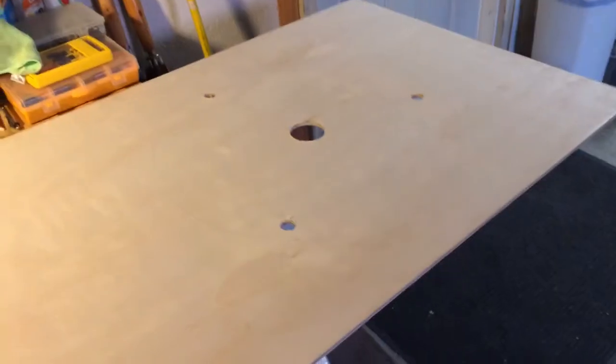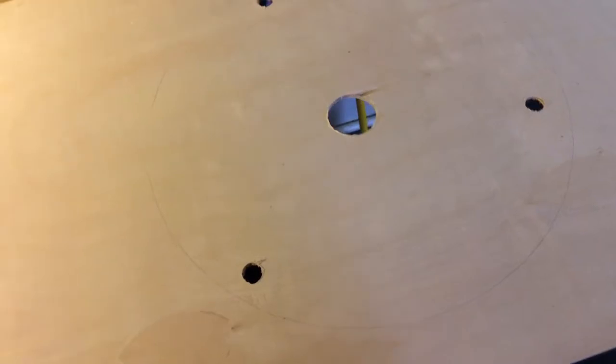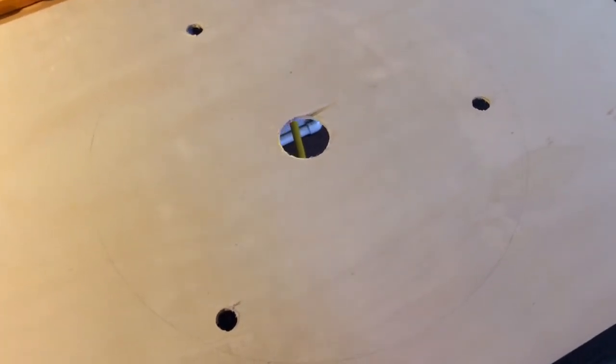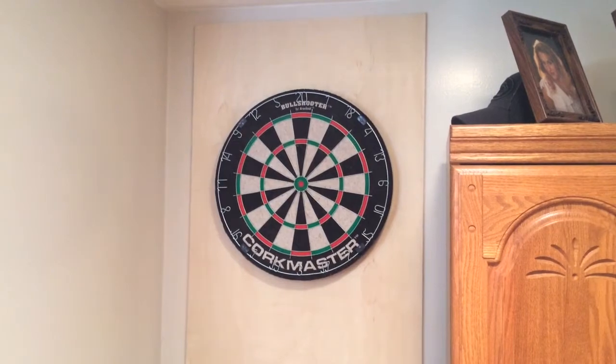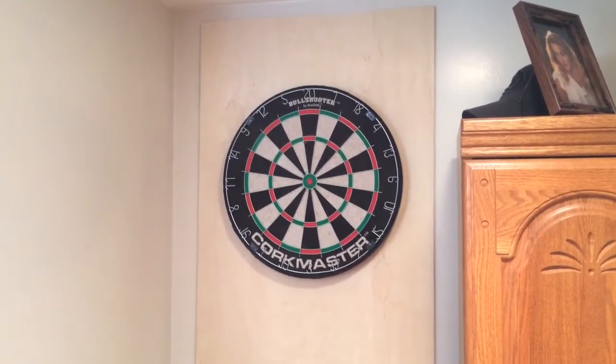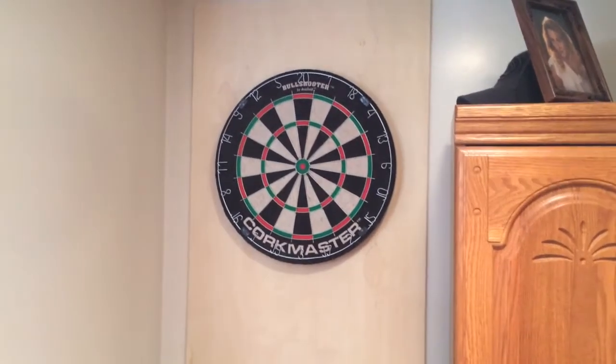I drilled a center hole for where the dartboard will be mounted, and three other holes for where the little black brackets in the back sit. There's already a metal bracket in the wall that comes with the dartboard, and to get it to line up, that's why you have to drill the holes in the plywood.